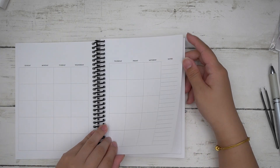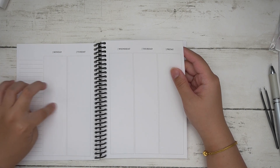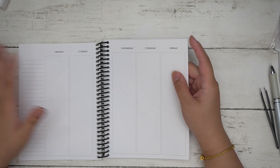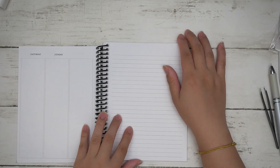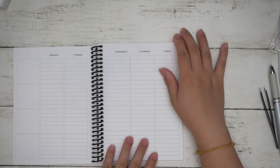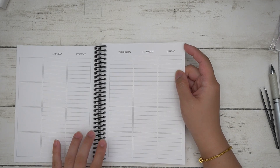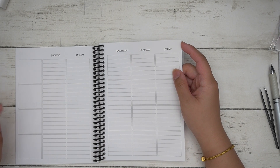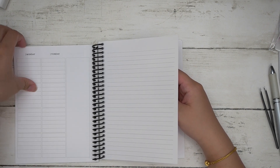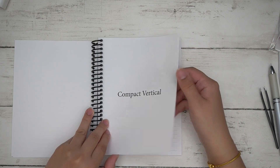For B6, you have one monthly view option. The vertical week-on-three-pages is similar to the A5 except there's no division in the columns — it's just one straight column down with a lined page on the other side. The functional week-on-three-pages is similar to A5 except you have four rows instead of five, and the last column is a straight sidebar column.